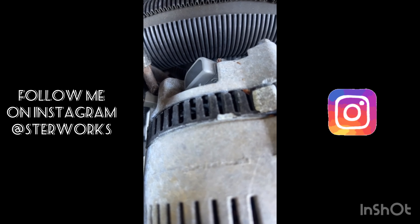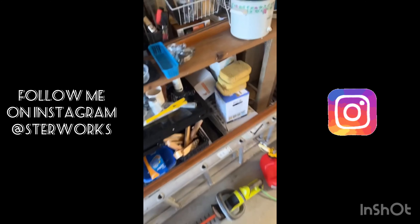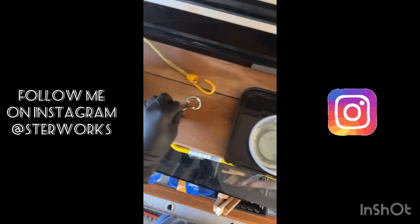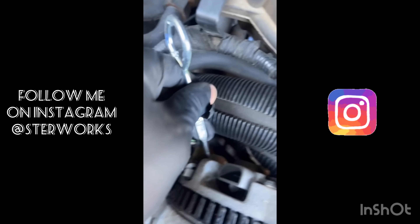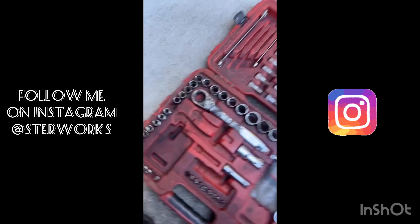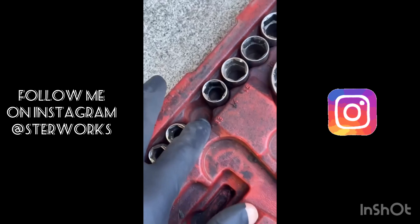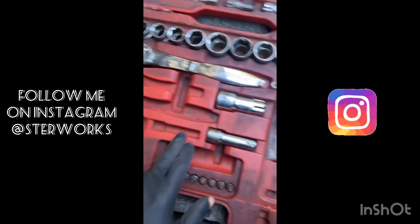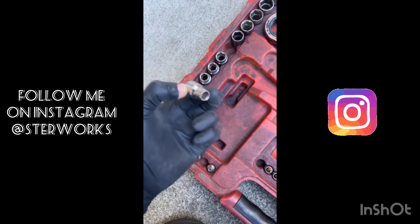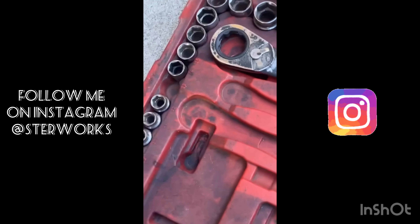You want to go scrounging around in your garage to see if you can find something that'll fit. Take this bottle opener thing here — there we go. Then go ahead and get your 3/8 ratchet and a 13 millimeter.